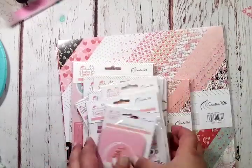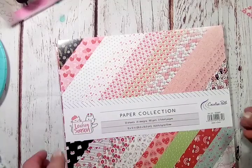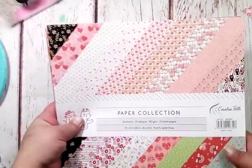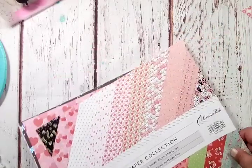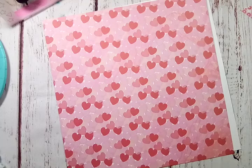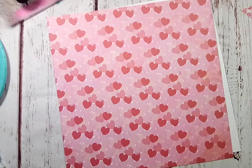The collection is called Loving Season. First, let me show you the papers. These are the 12 by 12 papers and you get 20 sheets. Here is one — you get these adorable hearts all clustered together, with pink, red, and a peachy pink color. Super cute. This one has a couple of dark ones and I love it because it kind of pops.